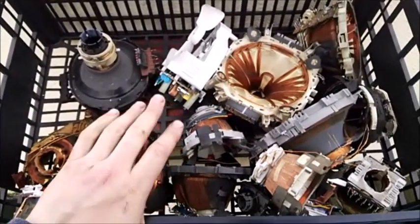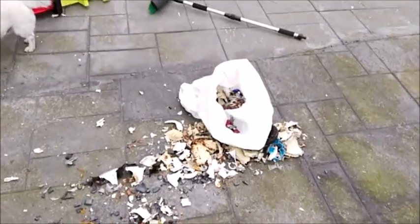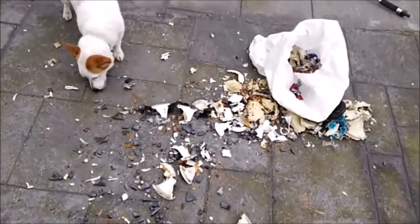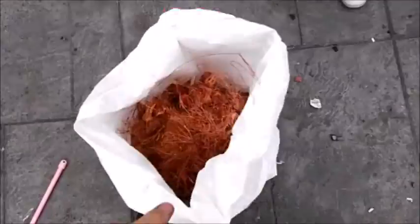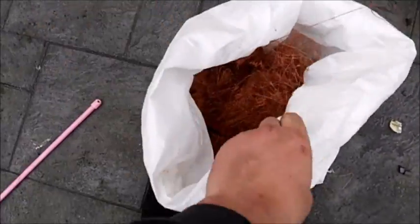Okay guys, I have about 15 done so far — I estimated it wrong earlier. So far I have about six to seven kilos of copper and I still have a few more to go, so we'll keep going.